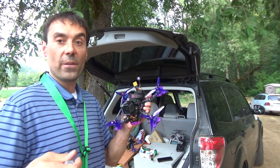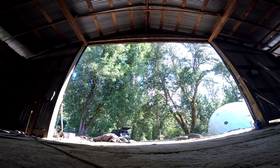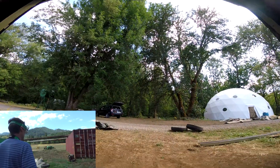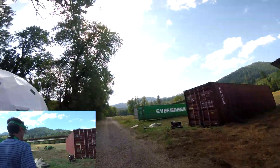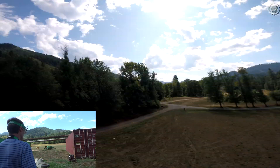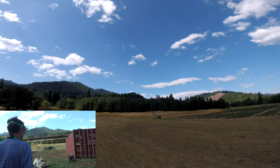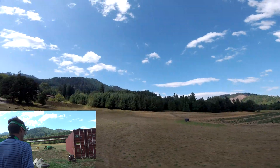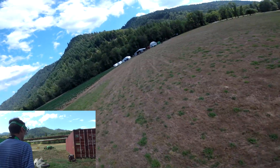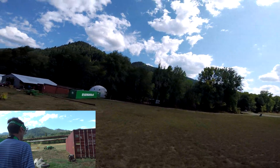Let's do some flying and see how it handles. Oh my god, look at that! I like it — I did that re-tune because I'm hearing people saying that.